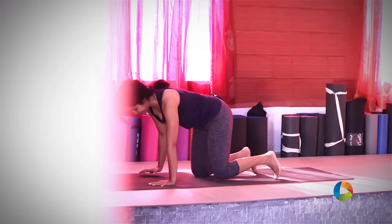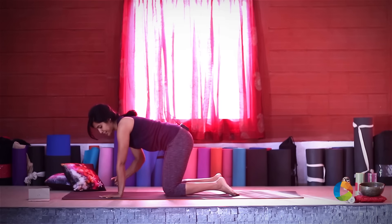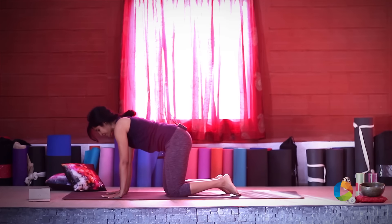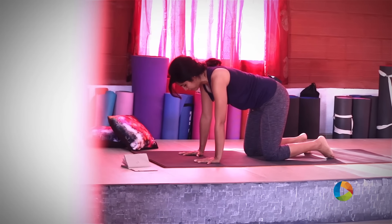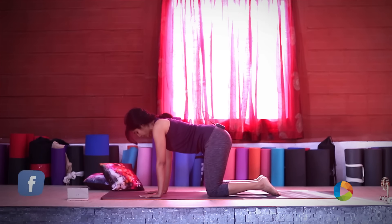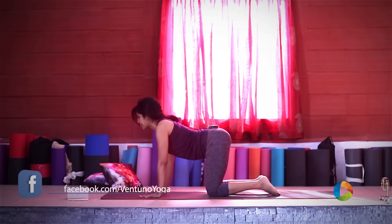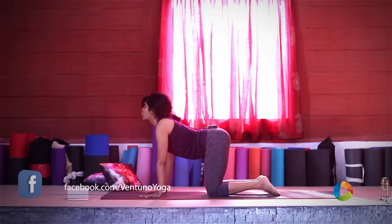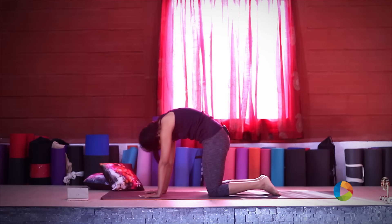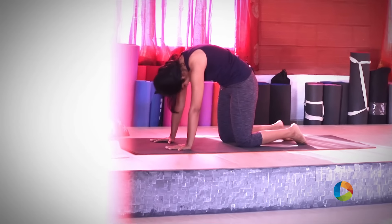Come into all fours. Your wrists need to be aligned underneath your shoulders and your knees aligned under the hips. Your hands are shoulder width distance and your knees are hip width distance. Drop the spine down as you lengthen upwards with the chin and the tailbone. On the exhale, round through the shoulders, pull the belly in, and bring your chin to your chest as you look to your navel.